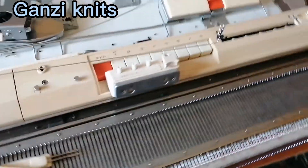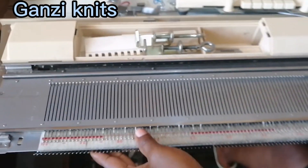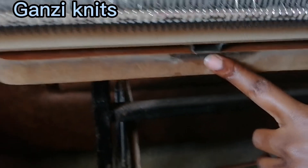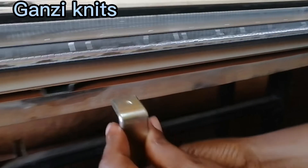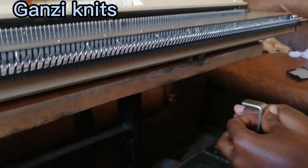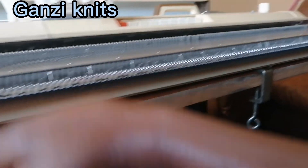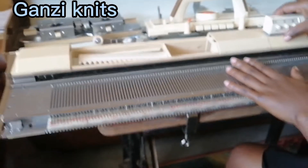Alright, now let's get to setting it up. Before you fix it to your table, the machine moves, so we want to fix it firmly. We have these two clamp pots here — let's fix them on to make it firm. We have this pot here too, so we fix this on as well. Now the machine is firm on the table.